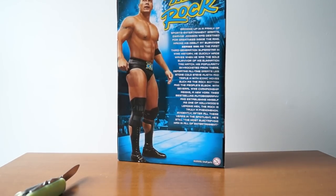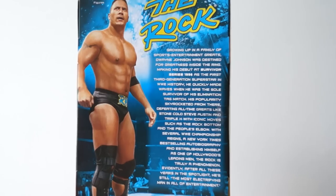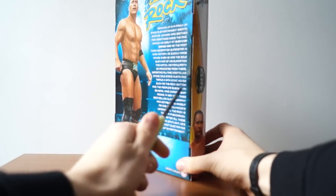Here you can see the back of the box — let me zoom in a little. You can read the biography and all that. This is from his amazing match with Triple H.